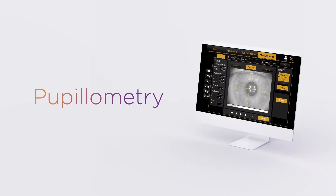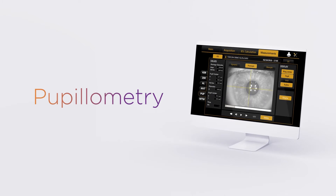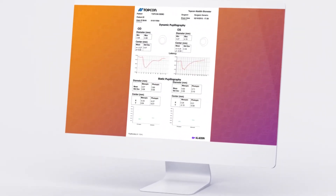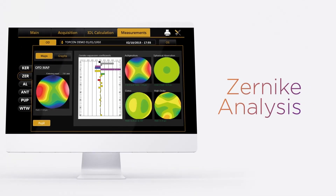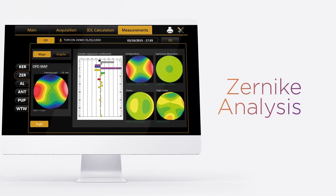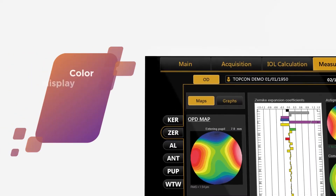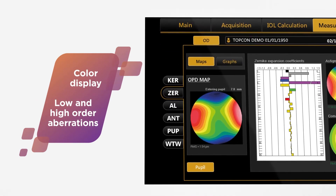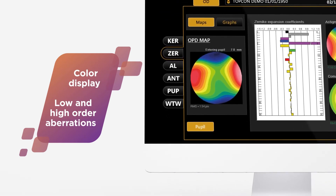The pupillometry report shows the infrared image of the pupil in maximum and minimum diameters, and the latency graph of the pupil response after the reading. Aladdin performs a wavefront analysis of the aberrations on the anterior surface of the cornea using Zernike coefficients. The maps are displayed in color and show low- and high-order aberrations, such as coma, astigmatism, spherical, and high-order aberrations.